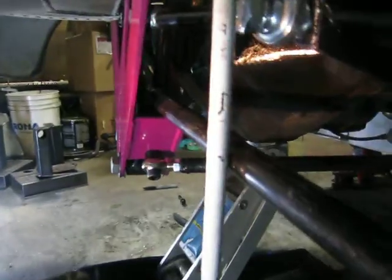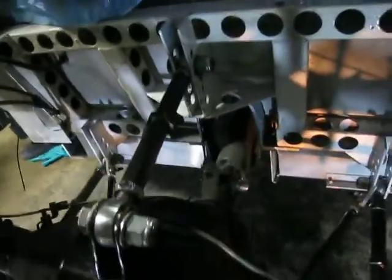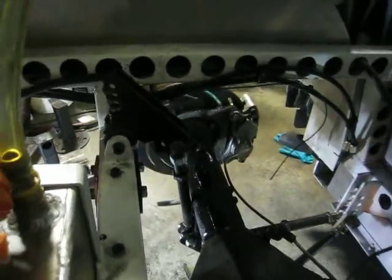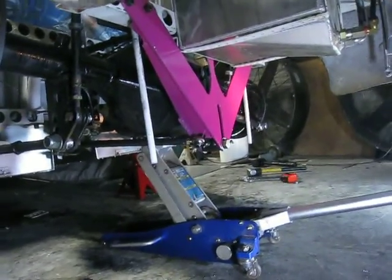There you can see through its full suspension range — the three-link and the shock rocker arms moving. That's how that works. There's the new suspension on the Pink Panther and I really like it. Hope you do too.